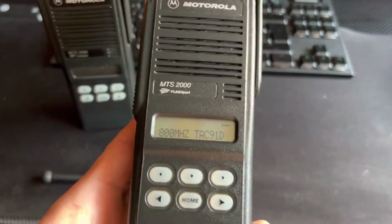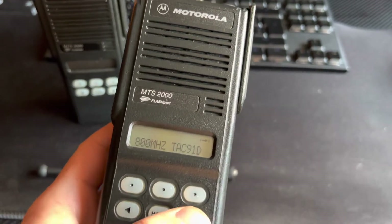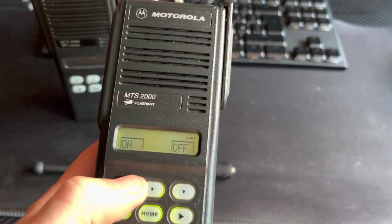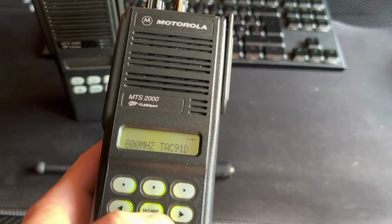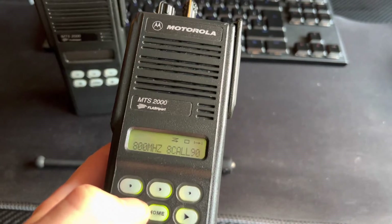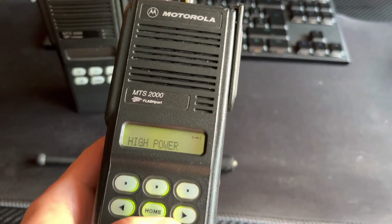We have the screen on the front there, and a few keys. Some of these have a full keypad — these don't. We can go into a very limited menu of muting tones, systems, zone selecting, view the scan list, and high and low power.